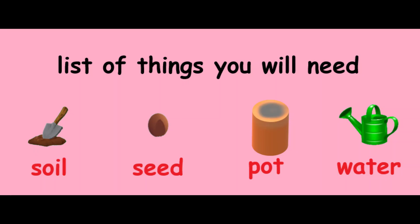Here's a list of things you'll need: soil, a seed, a pot, and some water.